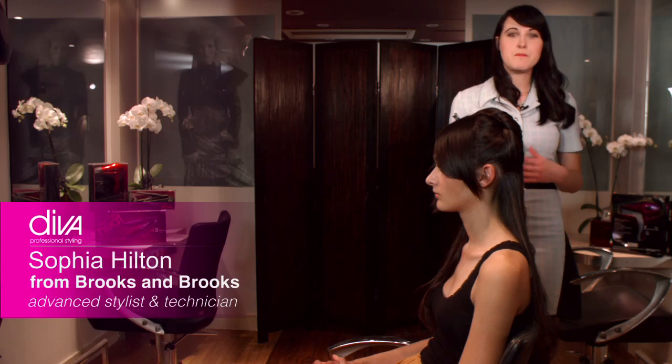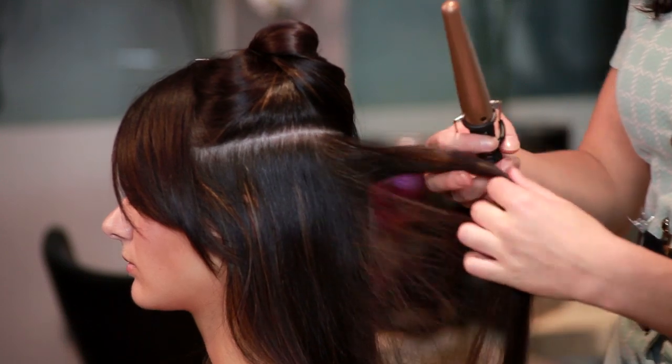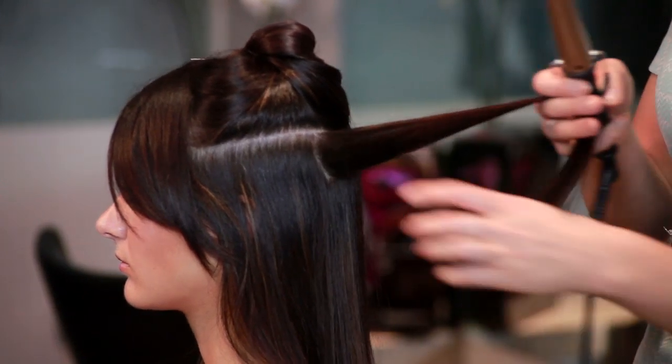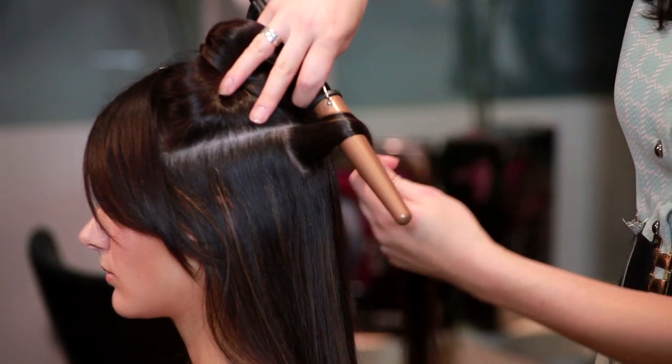Now let's have a look at styling with the Mini Pro Styling Wand. So we're going to take a section from the head, about this size, and I'm going to hold my hand next to the head with the wand and twist it round.